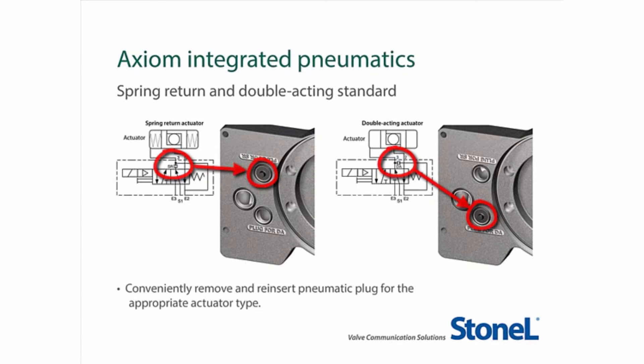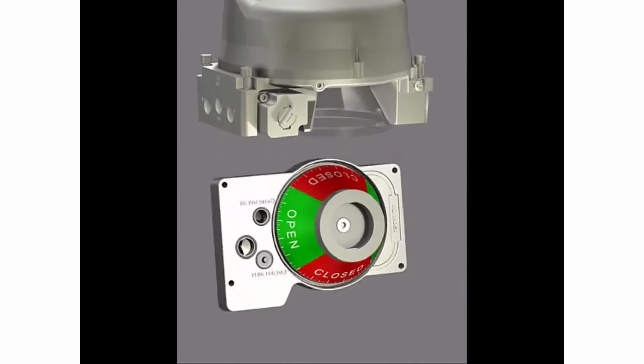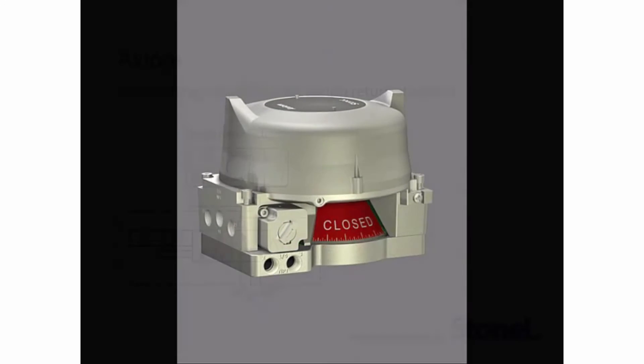Adjusting the Axiom for spring return and double-acting operation is quick and easy. Simply insert the plug sandwiched between the manifold and housing in the DA port for double-acting, or SR port for spring return. Reassemble the unit to the manifold and you're ready to operate.